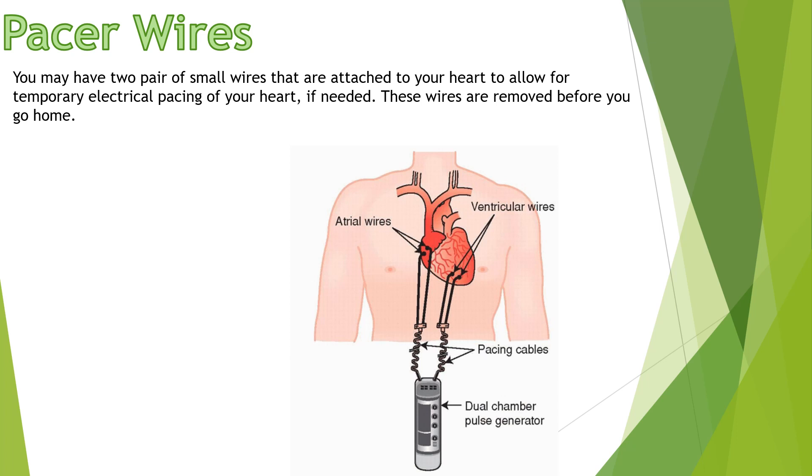Next we have pacer wires. You may have two pairs of small wires that are attached to your heart to allow for temporary electrical pacing of your heart if needed. These wires are removed before you go home.